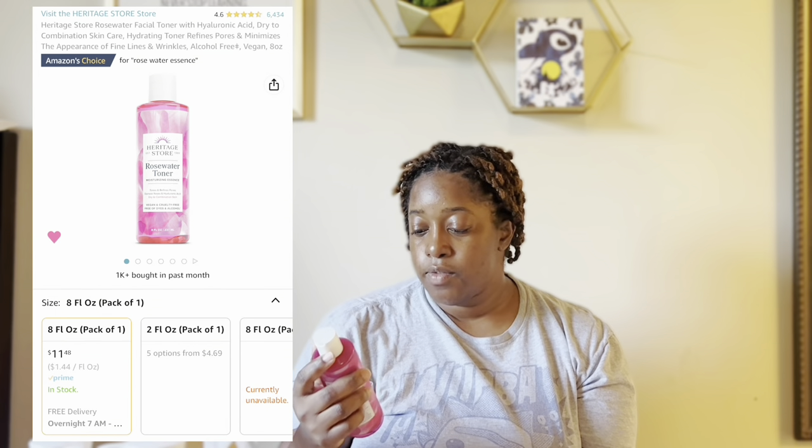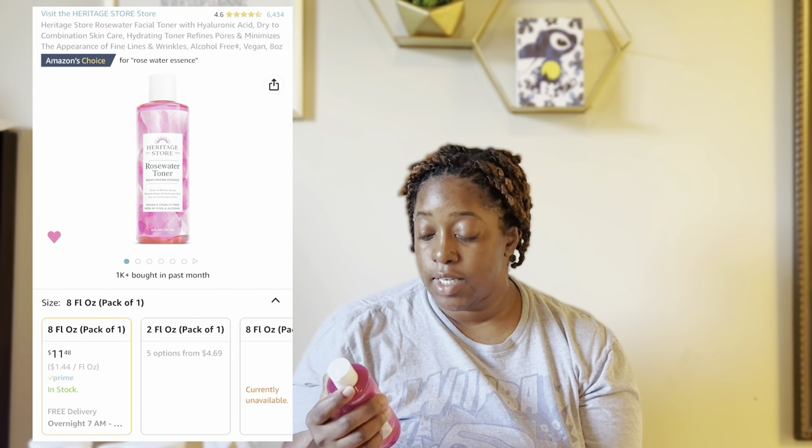Next I have the rose water toner moisturizing essence, and I use it as an essence. I saw somebody using this on a channel and I had just been using pure rose water at the time. Once I realized she was using this actual essence and I started using it — oh my gosh — it preps your skin for serums really well, and it's like $10 on Amazon.